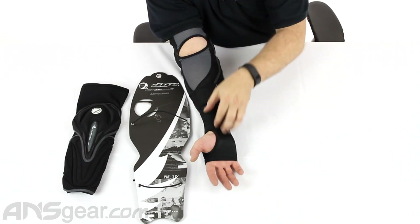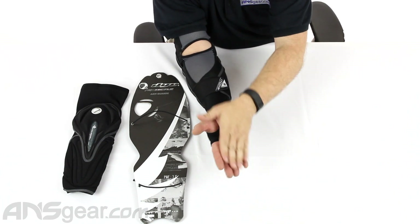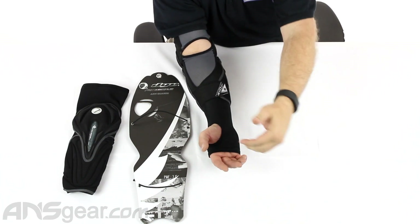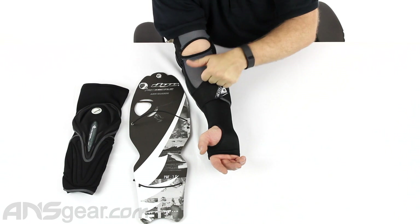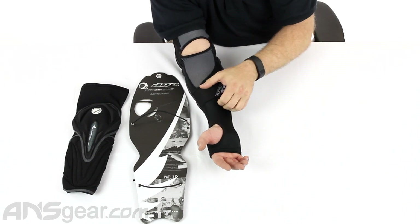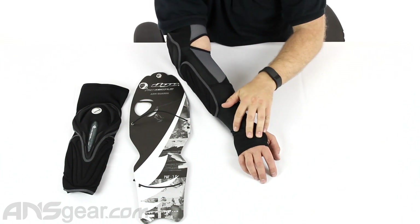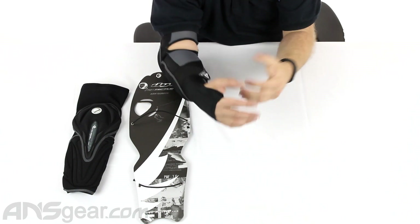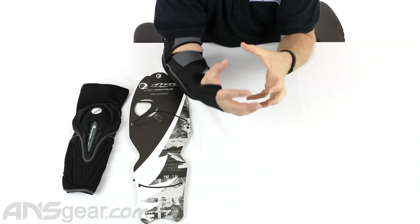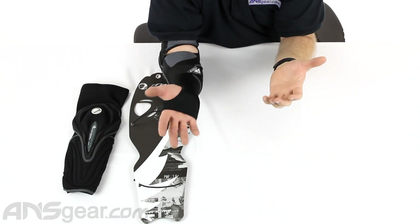This section here — in snowboarding you're typically wearing a longer glove that helps keep snow from getting up your sleeves. So this wrist cover does the same thing: it helps keep snow from getting up underneath your elbow pad, keeping you dry and comfortable. Plus your jacket will probably be over the top of that and your gloves over this, so it creates a barrier between your skin and the snow to keep you from being uncomfortable.